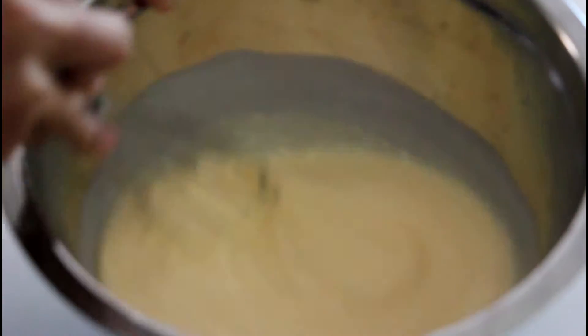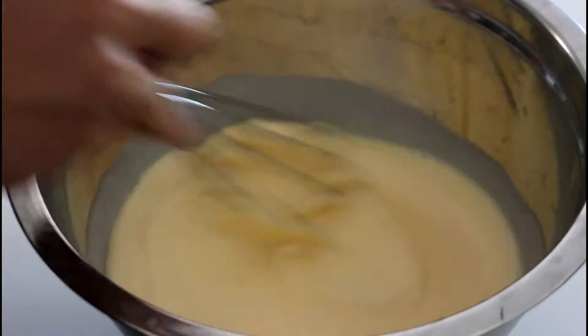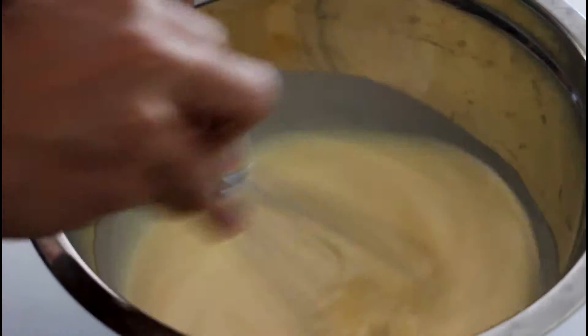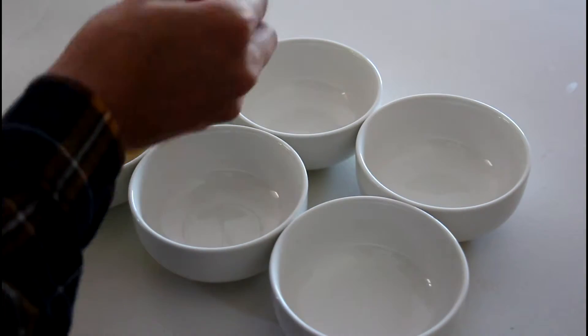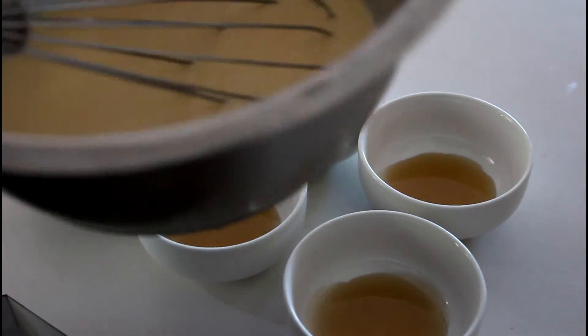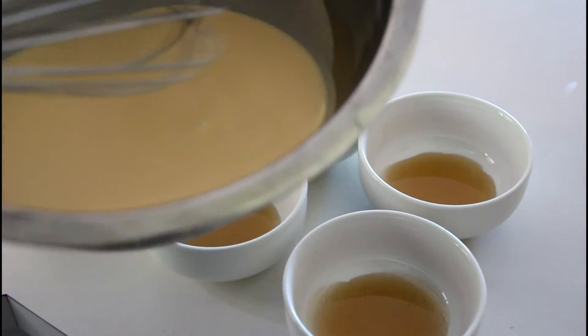In the meantime, turn around and preheat your oven to 180 degrees Celsius. Then we're going to pour the mixture into the ramekins — but first, I'm going to coat all my ramekins with the syrup, which has already cooled down a little bit. Then I'll pour all my mixture into the ramekins.